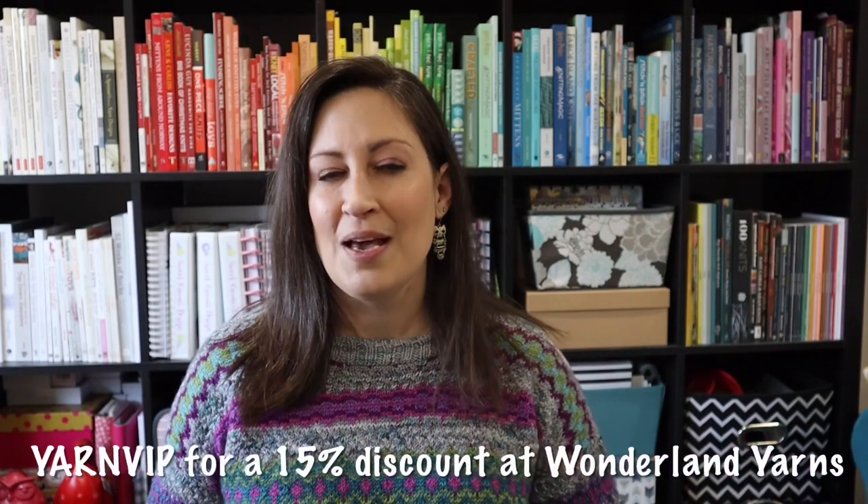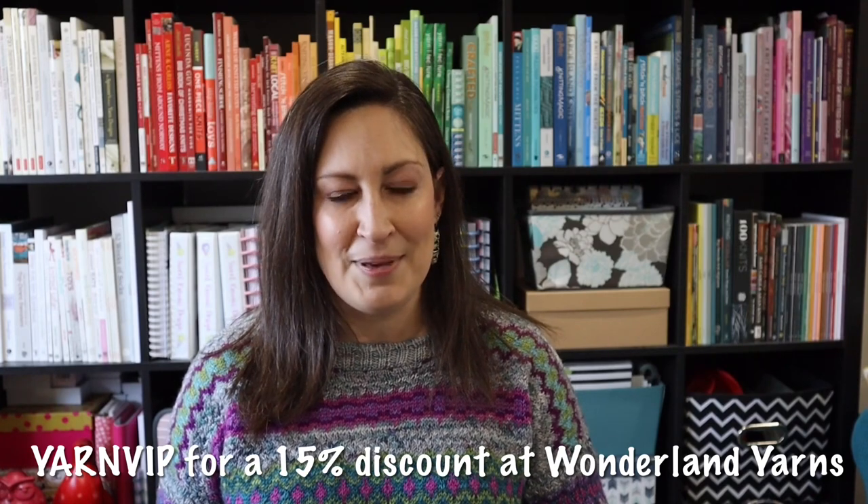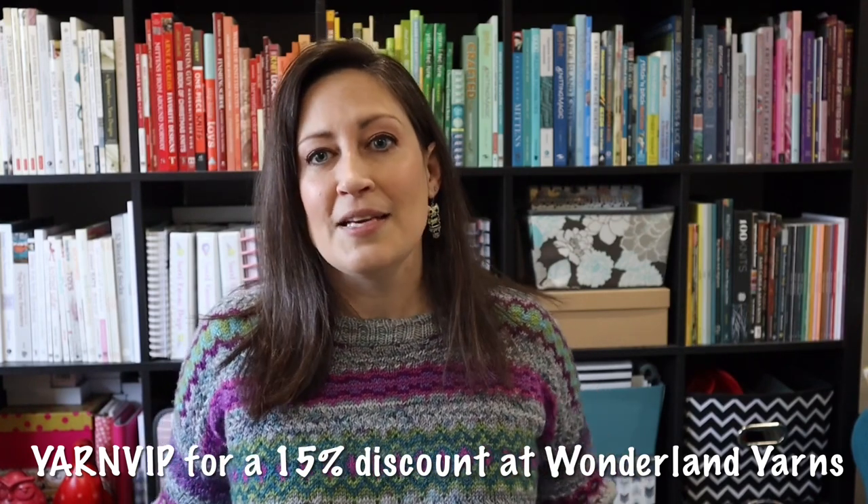I don't know that I would want to wear anything underneath this that wasn't like a tank top, but it's also super soft, so I don't feel like I need to wear anything underneath it. I'm so pleased. The yarn that I used was Wonderland Yarns. I purchased the yarn a couple months before I became a brand ambassador for them, so the sweater was 100% purchased by me, but now I'm a brand ambassador and you can save 15% on your Wonderland Yarns order with the code YARNVIP.